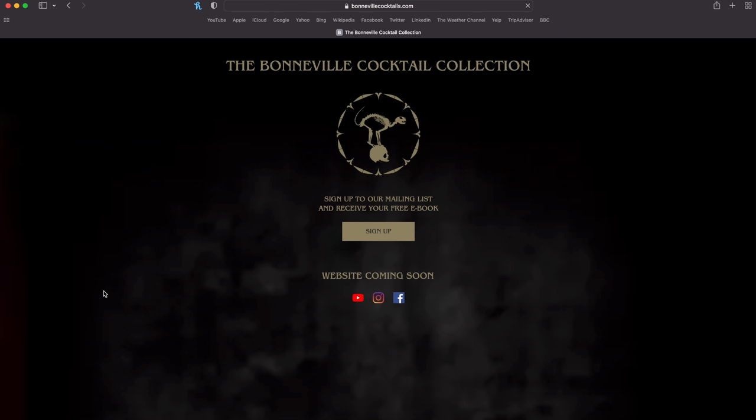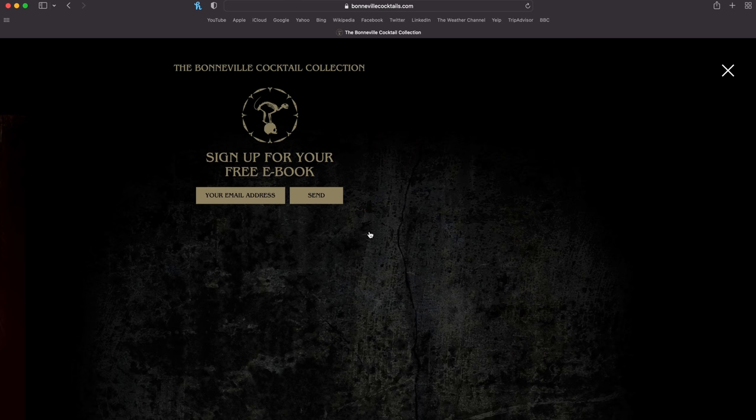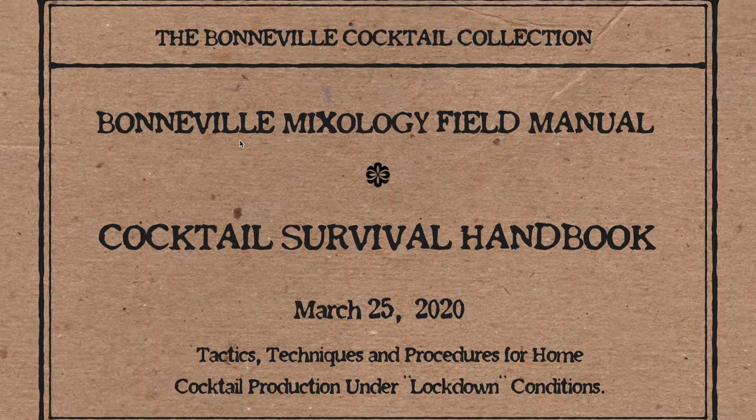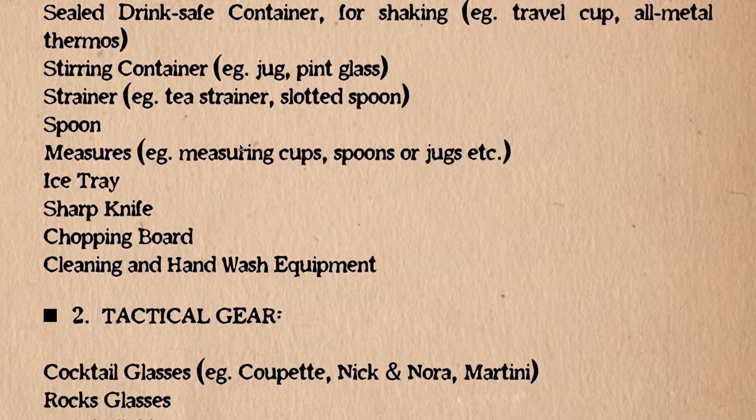We've got an awesome new partner who we're launching monthly cocktail boxes with very soon, hopefully within Q1 2022 — we'll tell you more about that in upcoming videos. If you want to be the first to find out about that and any early subscriber special offers, you can sign up to our mailing list over at bondwoodcocktails.com, where you'll also receive our free ebook — a fun little guide to home bartending. I'll link all that below. Don't forget to like, subscribe, and share — I'll see you next time!